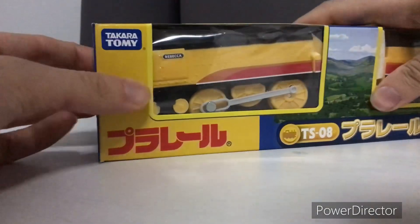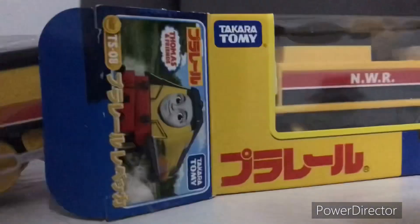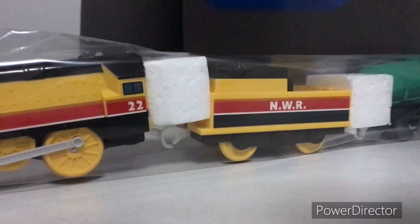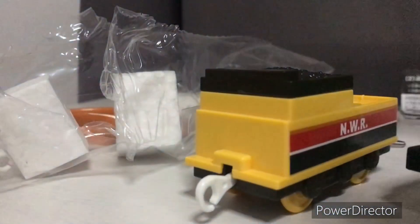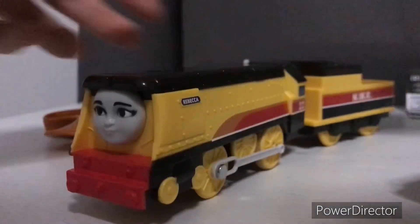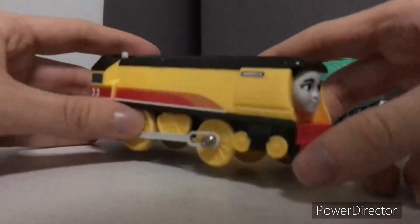I kind of opened this thing, got the thing out. Finally got Rebecca out. There — finally — Plarail Rebecca. And Rebecca looks pretty good.